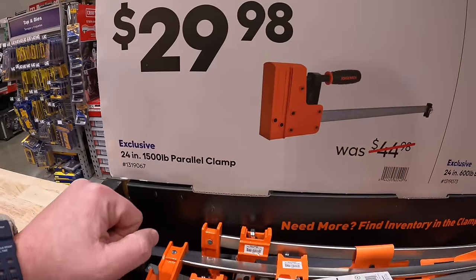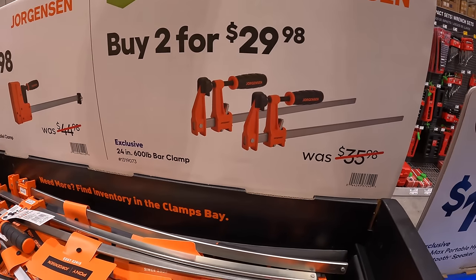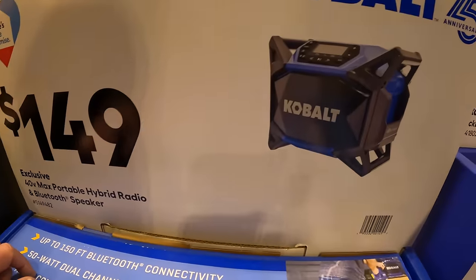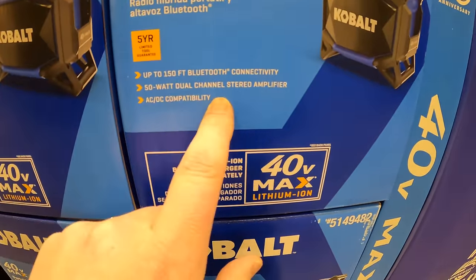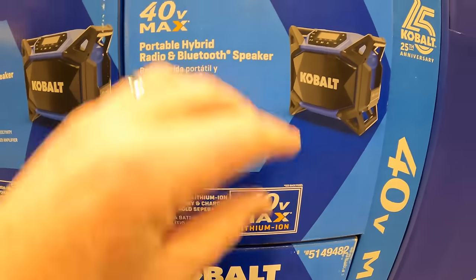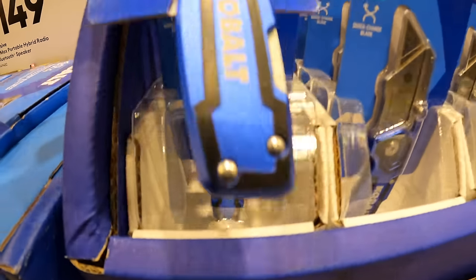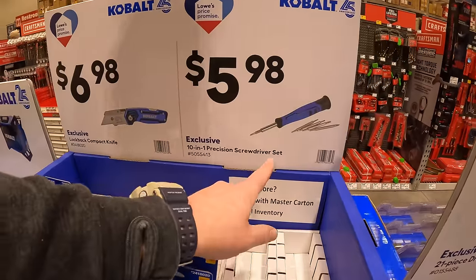For $29.98 they have the two-pack 600-pound bar clamp. Also, $149 for the 40-volt max portable hybrid radio and Bluetooth speaker - up to 150-foot Bluetooth connectivity, 50-watt dual-channel stereo amplifier, and AC/DC compatibility, so it runs on a power cord too. $9.98 for the lock-back compact knife.